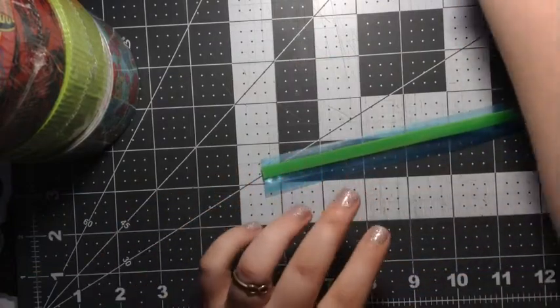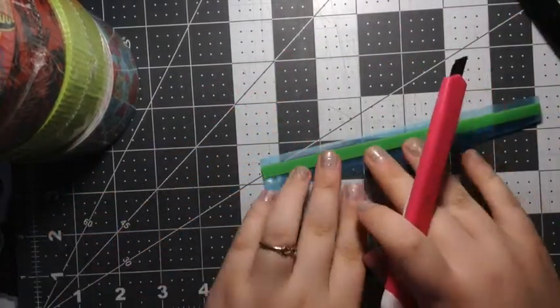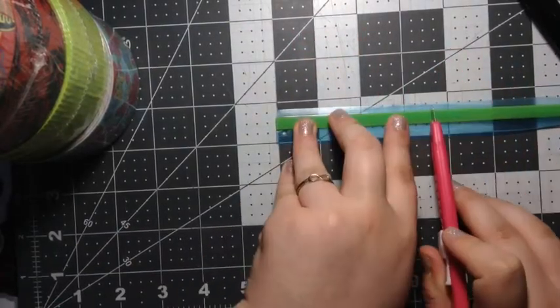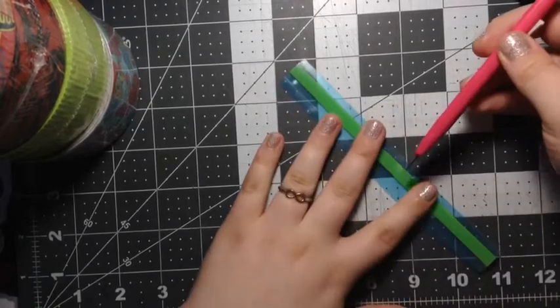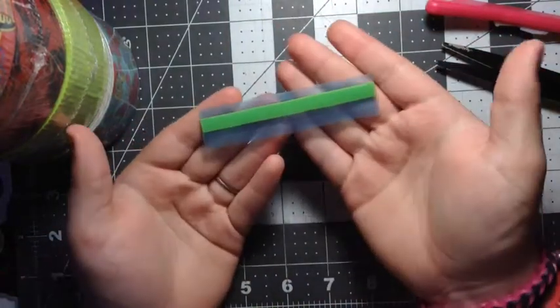Now I'm going to cut my Ziploc down. I'm going to get my box cutter and line it up with one of the lines on the squares. I'm going to cut it to be a little bit more than three and a half but not quite three and three-quarters inches. Then you have your Ziploc that you can make a coin pouch out of.